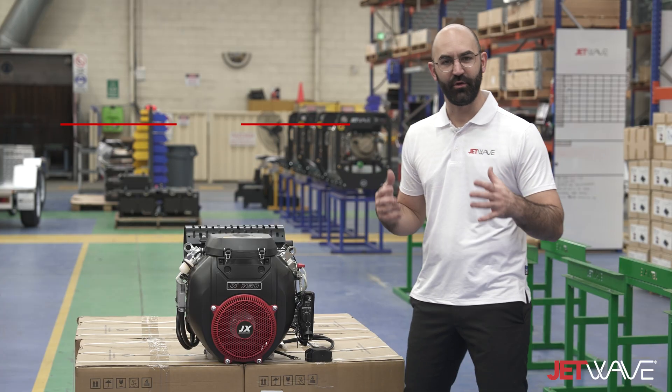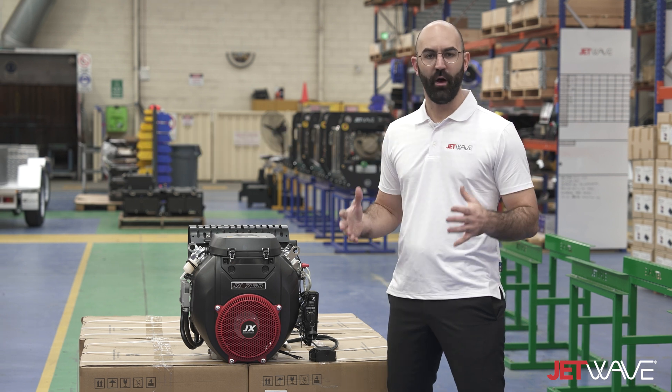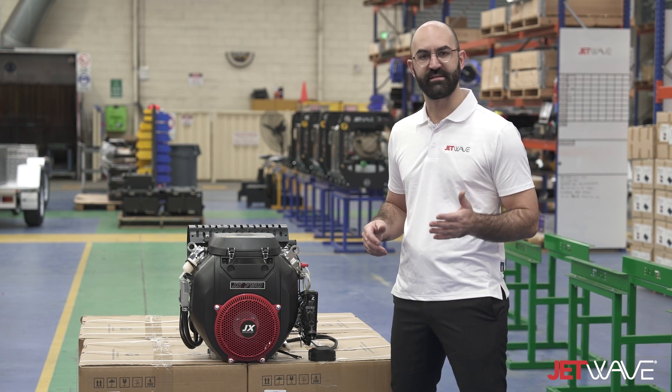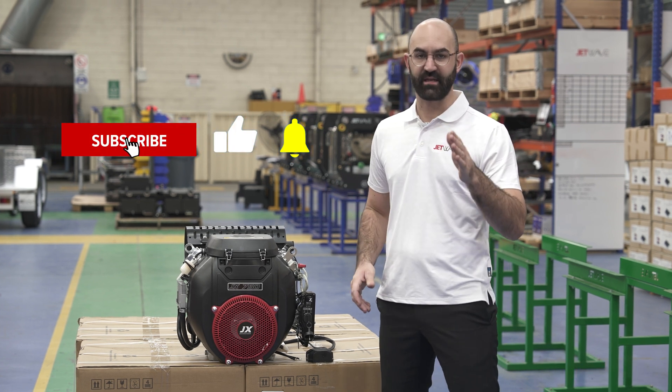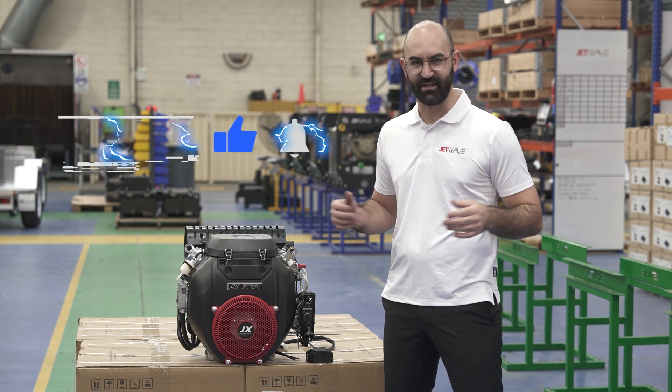This engine meets global emissions standards such as EU Stage 5. For more information on the new and exciting JX 750 engine, visit our website or click the link below where you can find performance data. Don't forget to like and subscribe — we have many more exciting new videos coming your way on all Jet Wave social media channels.